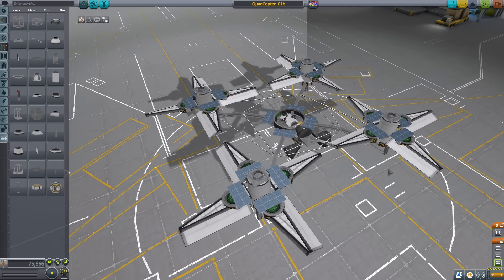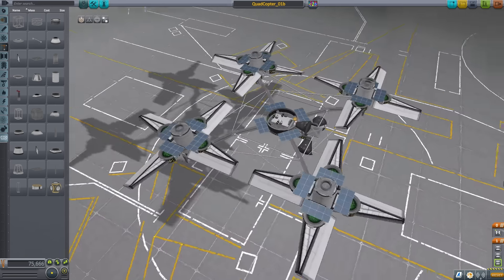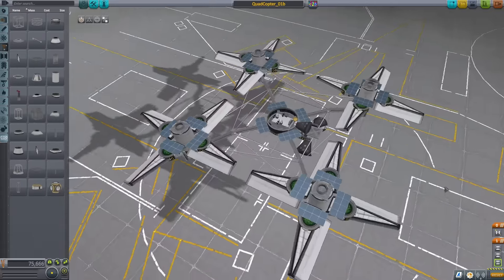Hello everyone, this is Inter. Today's activities in Kerbal Space Program require a brief introduction.